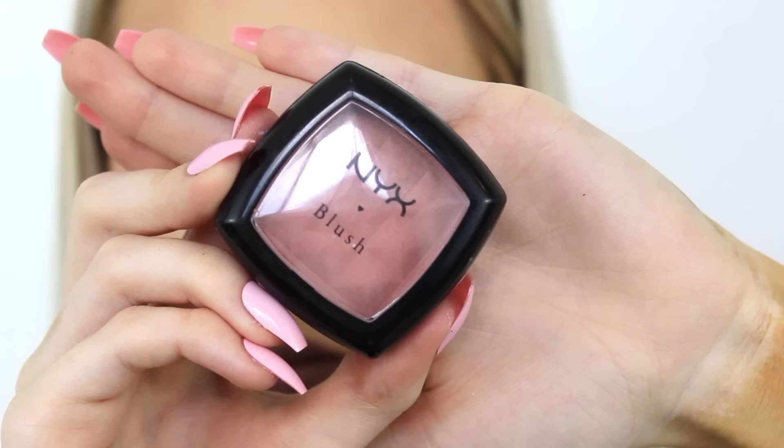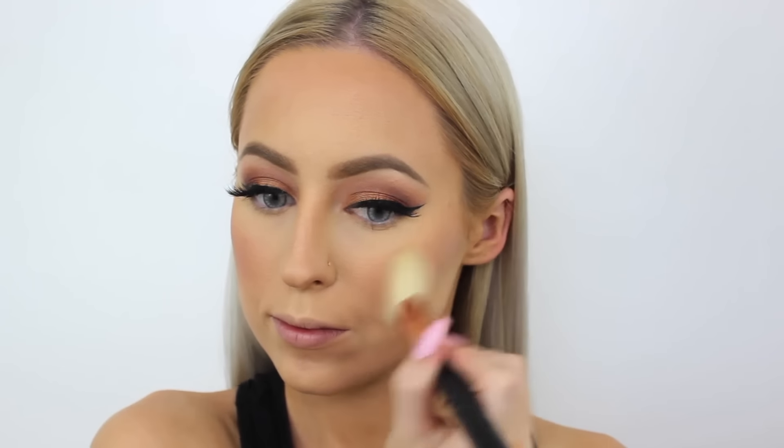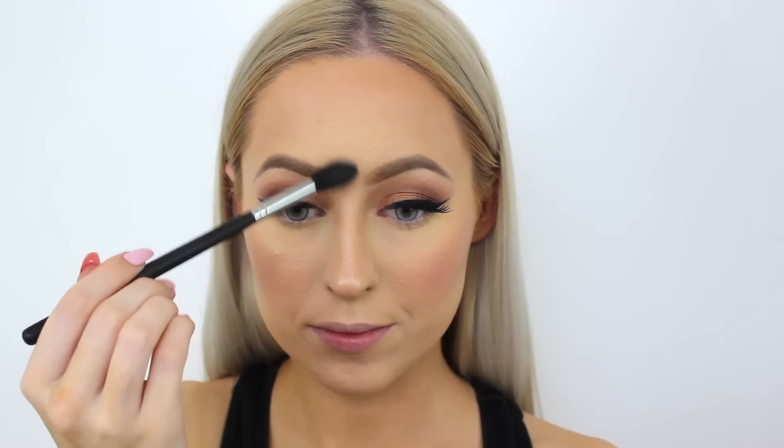Then taking this NYX blush — I believe this is in the shade Dusty Rose, but I'm not too sure; I'll leave everything listed in the description box — and just blushing up my cheeks. Then going in with the So Hollywood Illuminator from Anastasia Beverly Hills and dousing my face in this as I always do. I love a good highlight.